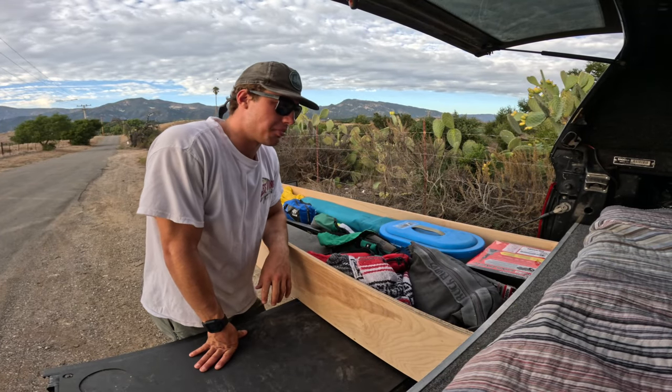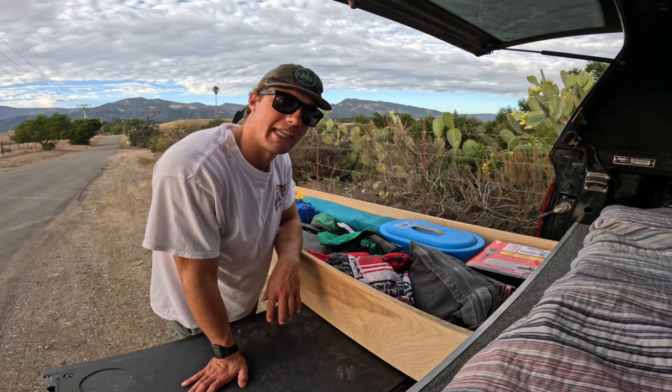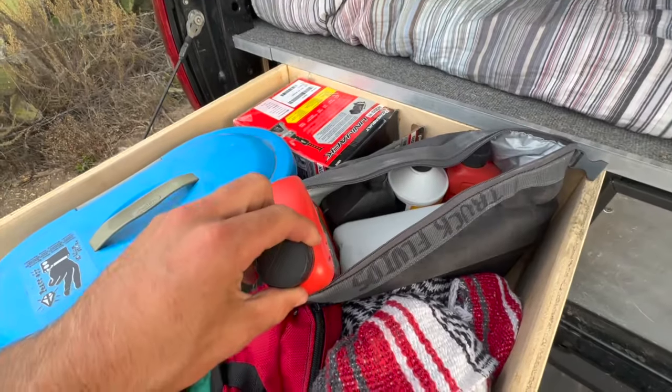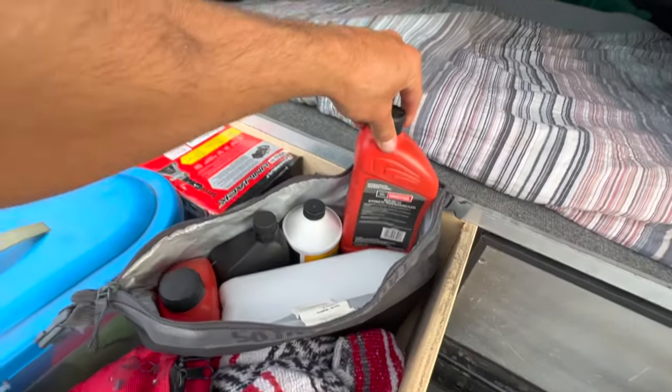This left drawer is pretty much my do-it-all, anything-you-need drawer — kind of has a little bit of everything. Starting here at the top, I have my extra truck fluids: extra oil, extra power steering fluid, brake fluid, coolant, and more oil.